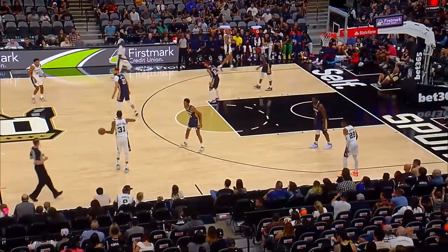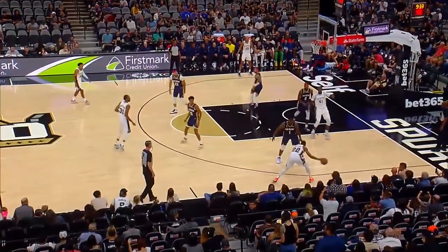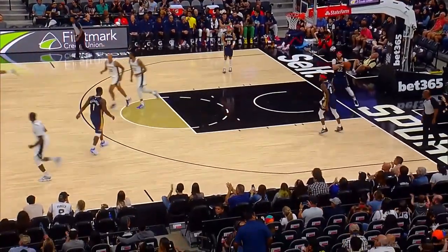Malachi Branham slows it down to the frontcourt right by Murphy. Murphy sends Jang down low, and Jang's trying to get down low — and he does.